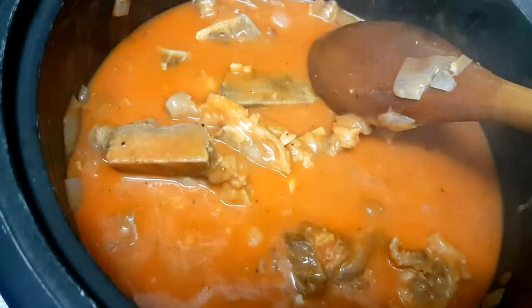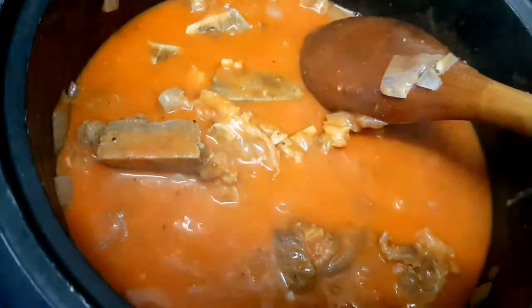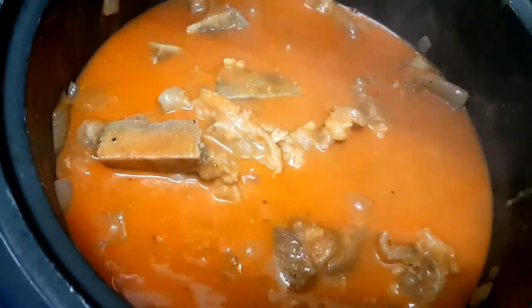Once the annatto powder is mixed in, we'll add a little salt — just a small amount since we have bagoong as a side dish, which we'll use to adjust the seasoning of the kare-kare. To thicken it a bit, we'll add cornstarch dissolved in water.